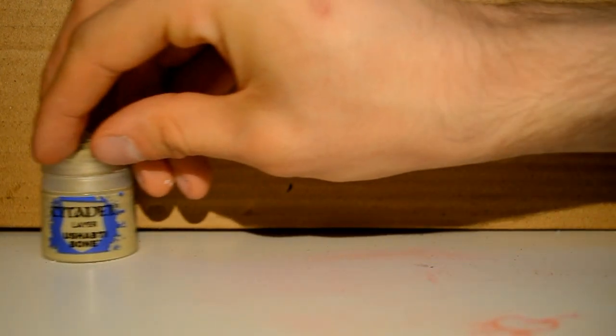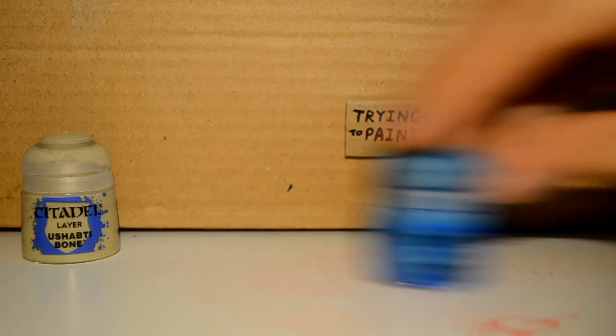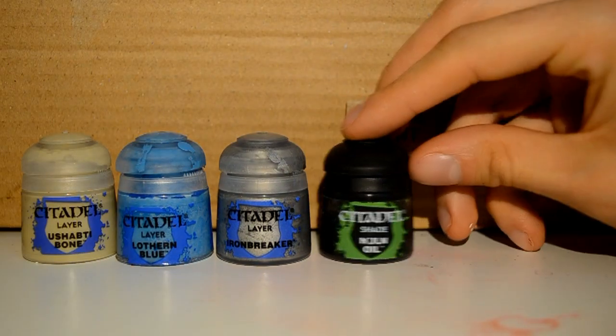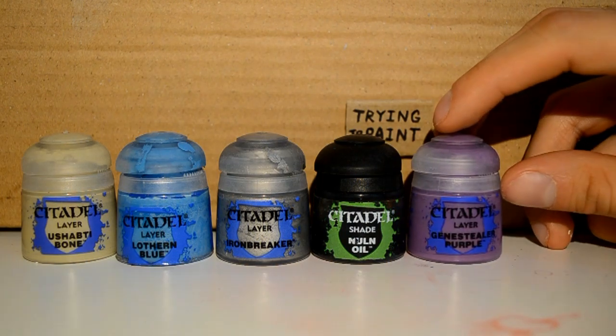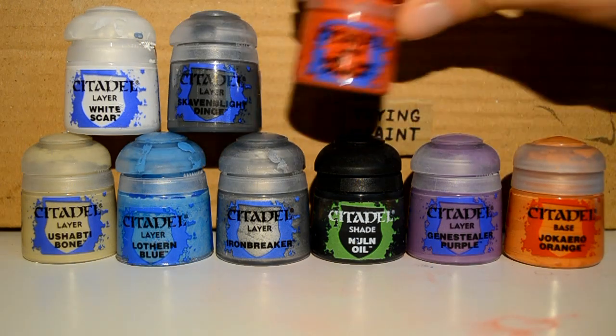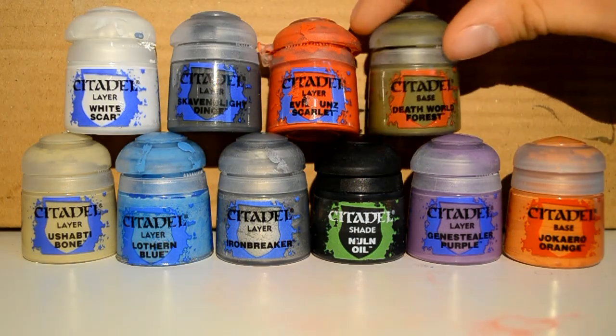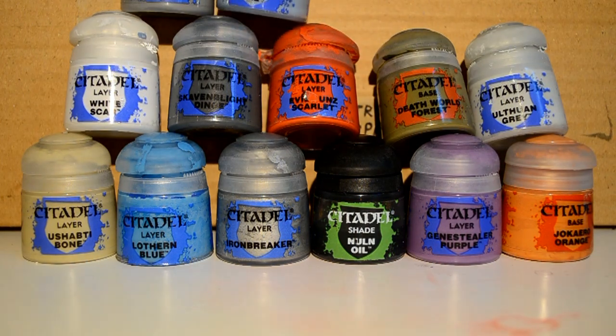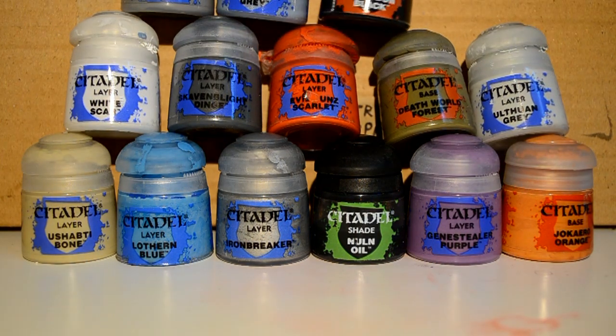Paints I'm going to be using will be Ushabti Bone, Lothurn Blue, Iron Breaker, Nuln Oil, Genestealer Purple, Jokaero Orange, White Scar, Skaven Blight Dinge, Evil Sun Scarlet, Death World Forest, Ulthuan Grey, Dawnstone, Fenrisian Grey, and Abaddon Black.